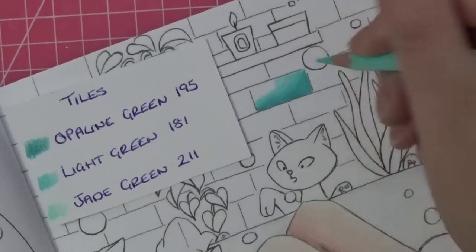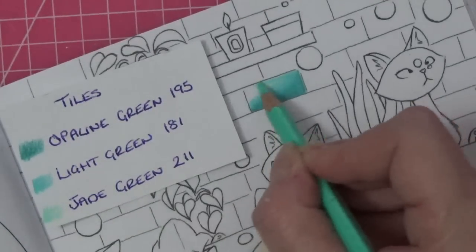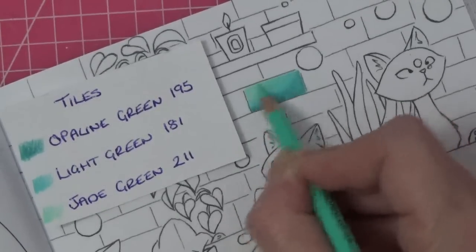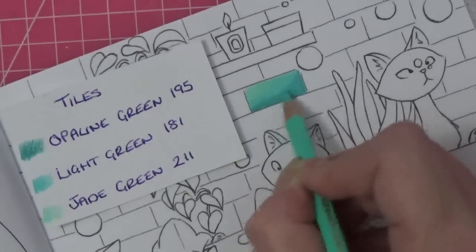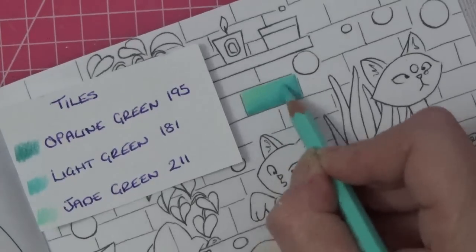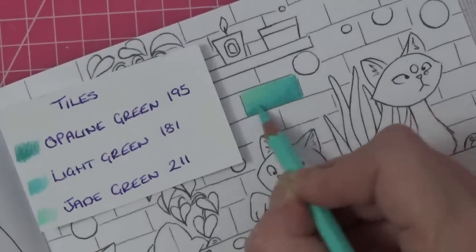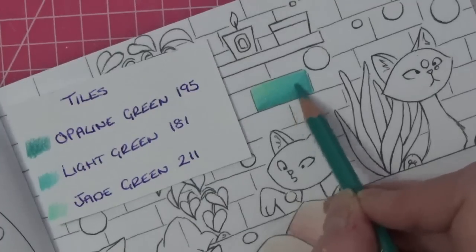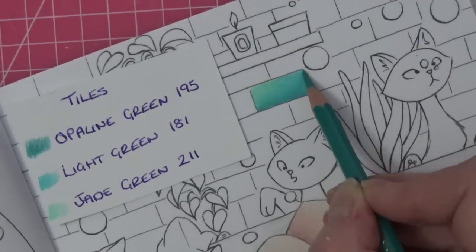We're going to bring that beautiful light green and go over that opaline green. These pencils are supposed to be waterproof so if you wanted to do any watercolor over it once you've colored, you could. Then we're going in with jade green and going over the whole thing — this is what I mean about the Pablos, just the way the color changes and shifts and blends, they're just amazing. I'm going to go back in with my light green now because that jade green knocks it back. Then just lightly tickling the page with the opaline green to blend that through.